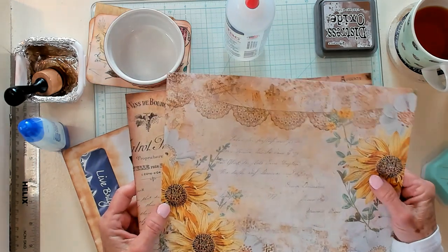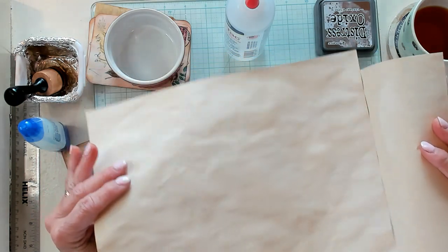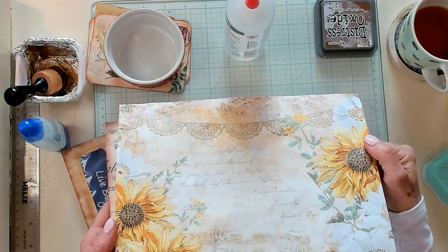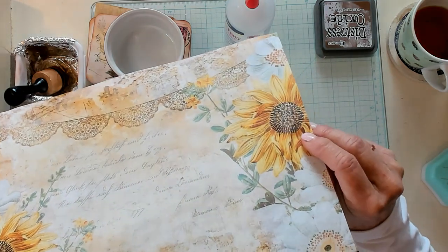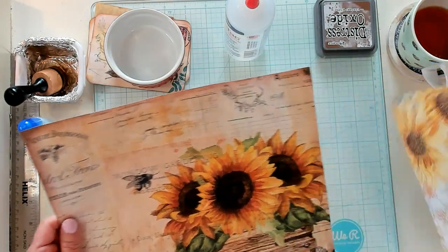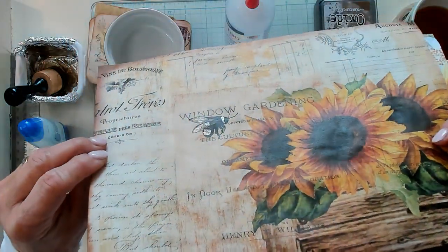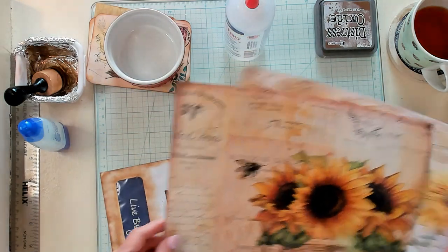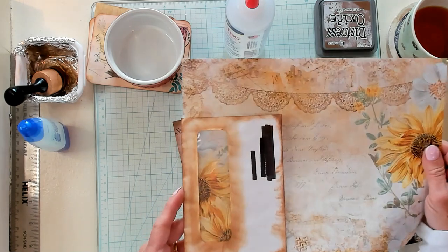I got them off of Etsy. I downloaded them, printed them on coffee paper, then I coffee dyed the back of them. And on a few of them — yes, this one — I put a little gold inside the center of a few of the sunflowers. And then I did the same — I gilded the bumblebee right there.